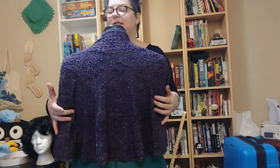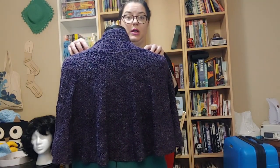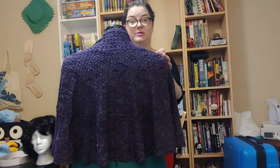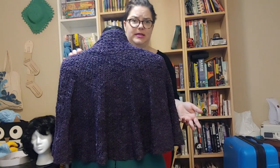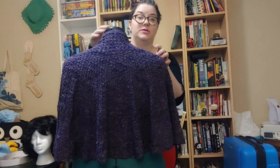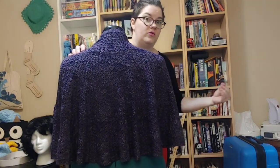You start with a couple hundred stitches, and the way this lace pattern works is that you're doing cluster stitches for both rows. You do a cluster stitch on the first row, then a different cluster stitch on the next row, and you just build those two up over and over to get the final result. When you're doing a cluster stitch versus an individual stitch like a double crochet, it takes a lot more time because you're actually working several stitches into one stitch, over and over again.